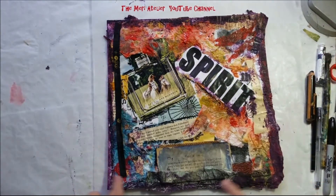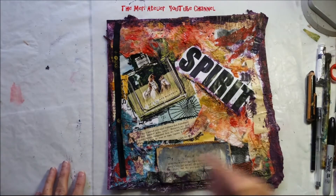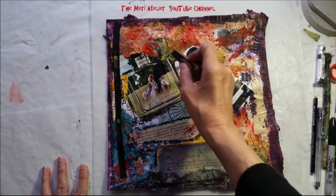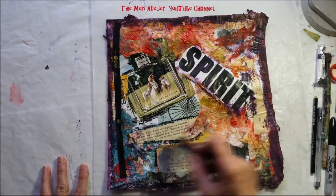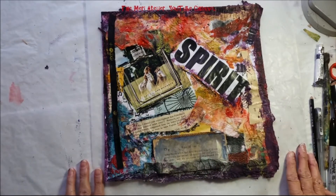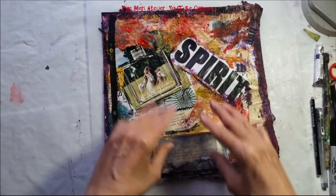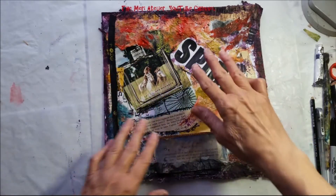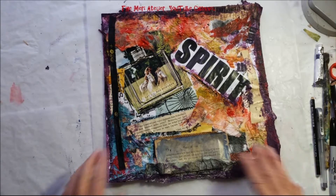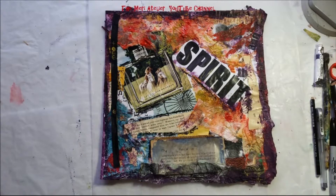I bordered it with mixed media purple paint, and then I used my Biggie Stabilo marker to bring out the perfume bottle and the text elements. I really like how this page came together. When I started it I just was not inspired to do anything today. As I went through the process of putting these scrap elements down and picking out different things and putting them in place, look what happened. I'm really happy with it. I think this will be the start of another section in my 2017 composite art journal, and I'll probably just call it collage pages.